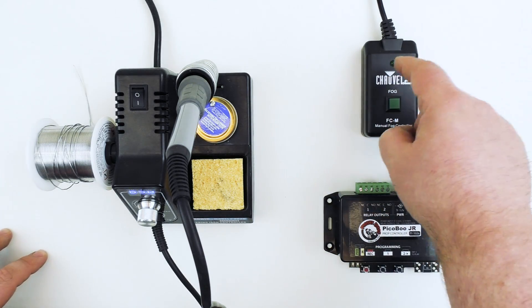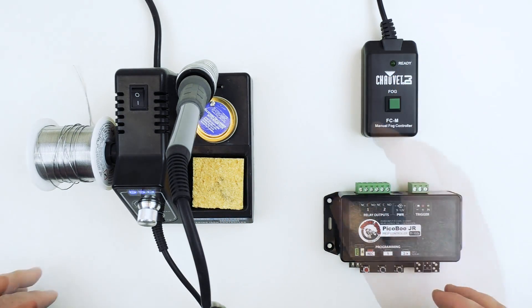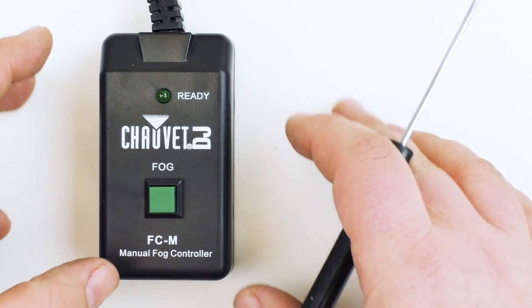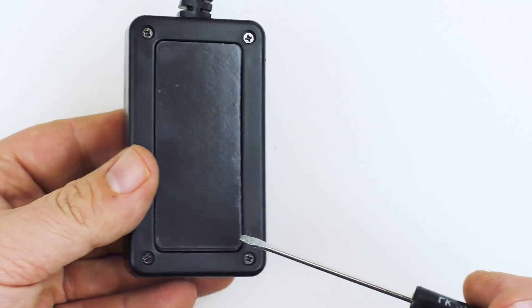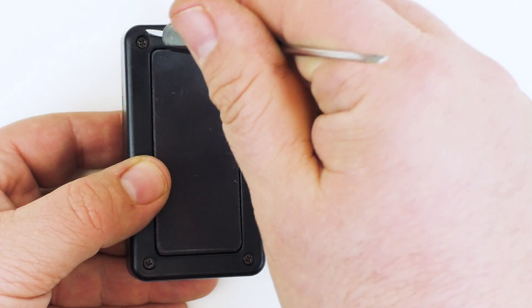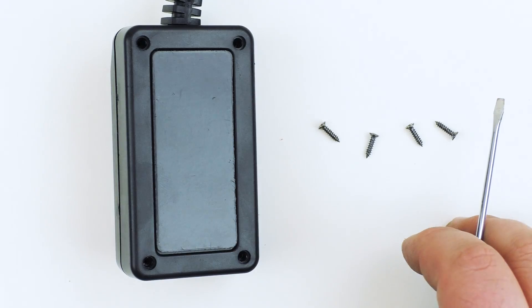We have our fog machine remote here, our peekaboo, and our soldering iron. The first thing we're going to want to do is open the remote, so we're going to go ahead and turn it over. This is common for most of these style remotes — you'll see there are four screws in the corners. We're just going to unscrew those and open up the remote so that we can get to the internal workings. You want to make sure to save these screws because we're going to need them to reassemble the remote once we're done.